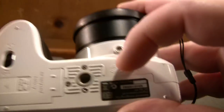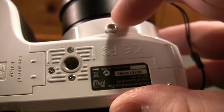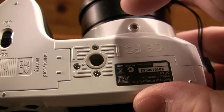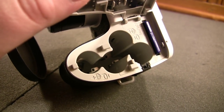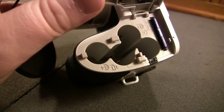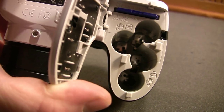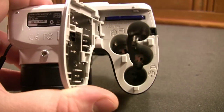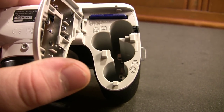You have a threaded tripod mount here, but it is plastic, so if you're not careful you'll end up stripping it. No locator pin, but that's customary for still image cameras. The major pitfall of a cheap camera such as this is that it takes AA batteries. I don't believe they ever made any rechargeable battery for it — the closest thing would be rechargeable AA or even lithium batteries.